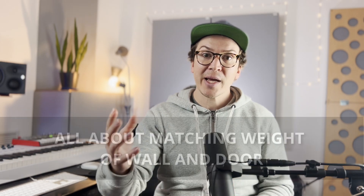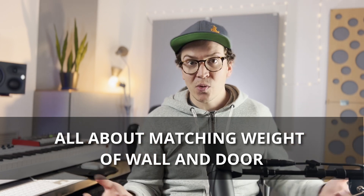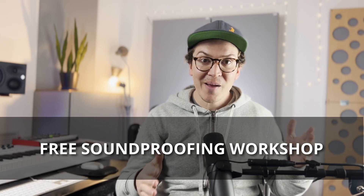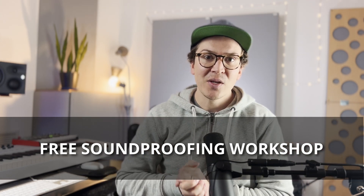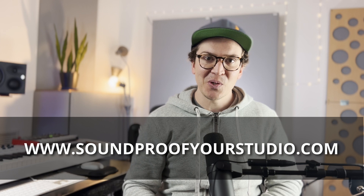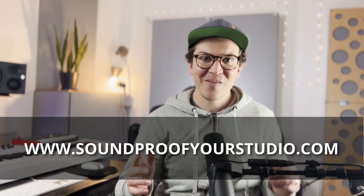I hope this video was helpful in understanding how to think through designing your soundproof door. Remember, it's all about figuring out the total weight of your wall — both inside and outside — and then transferring that square footage weight to your doorway. If you found this video helpful, check out the free soundproofing workshop at soundproofyourstudio.com, where I go more in depth on how to design your soundproof home recording studio. Thanks for watching — new videos and podcasts every single Monday, same time, same place.